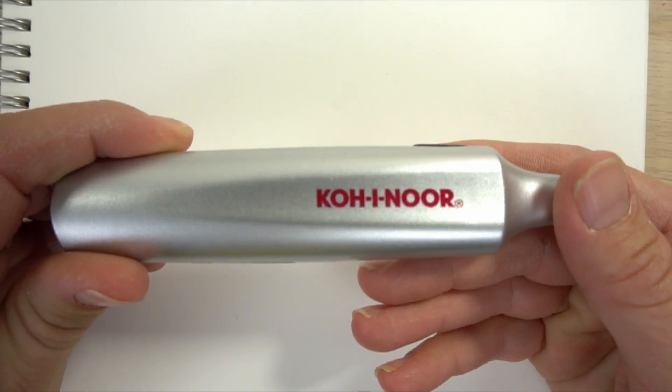It is awesome. It does run by batteries, at least this one does. There's the eraser on the end and you push a button and it makes it vibrate.